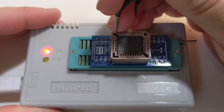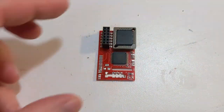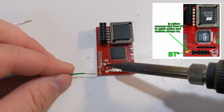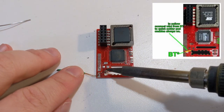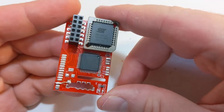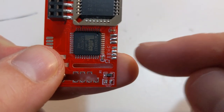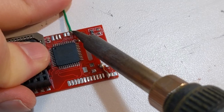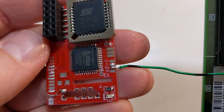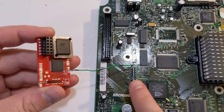Now that flashing is complete, we can reinstall the BIOS chip back into the Aladdin mod chip. Next, we need to wire one of the quick solder pads to the BT point on the Aladdin mod chip. This connection makes sure that the Aladdin mod chip is set to always be on anytime the console is turned on. Next, we need to connect the D0 wire that we soldered earlier to the D0 point on the Aladdin mod chip. Now the mod chip is ready to install — align the pin header with the pin socket on the Aladdin mod chip and press it into place.